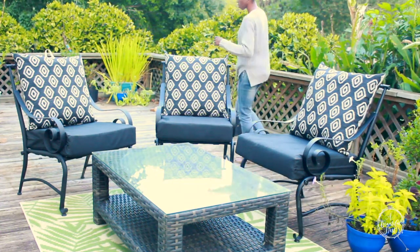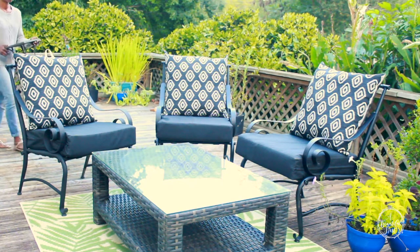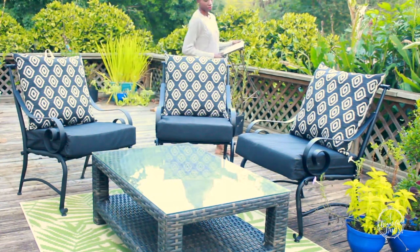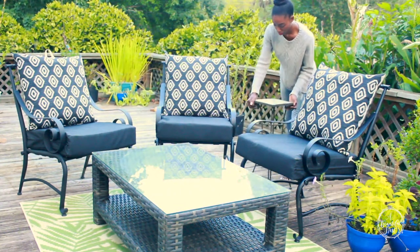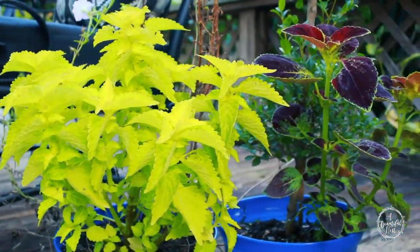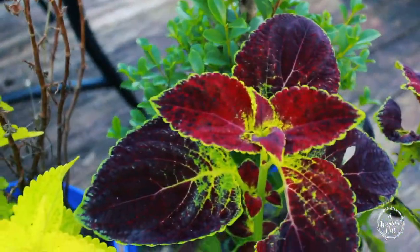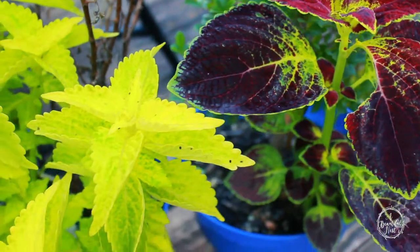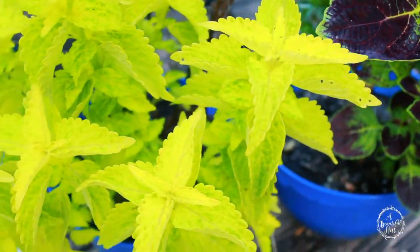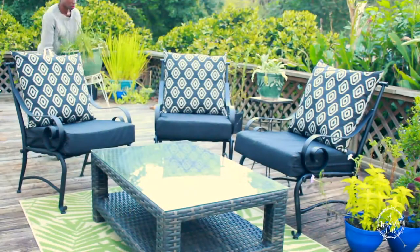I'll be pulling in my coleus and some different topiaries and some aloe, and that's just going to give the area more warmth and also fill the spaces around the chairs. What I love about adding plants to your decor is that it just adds a lot of warmth and a lot of color.